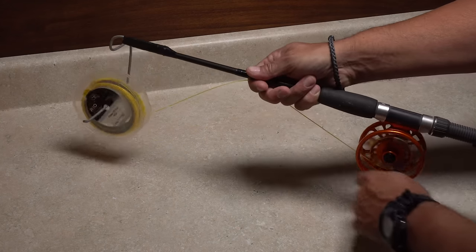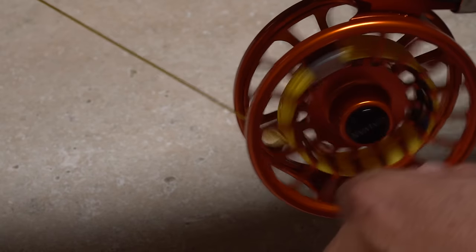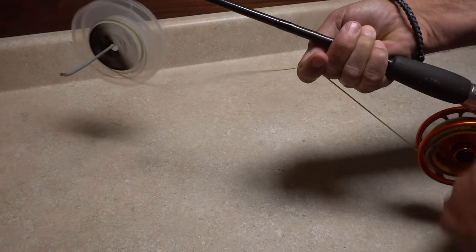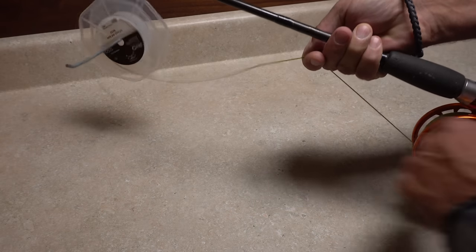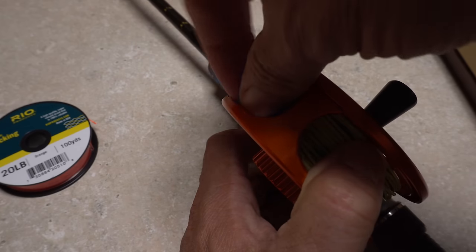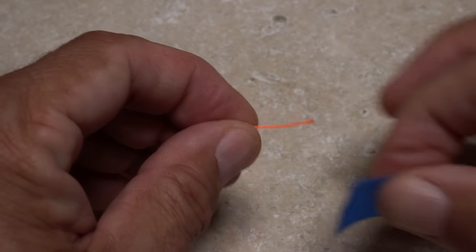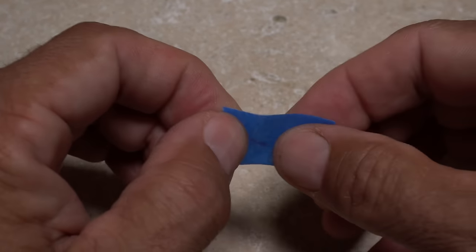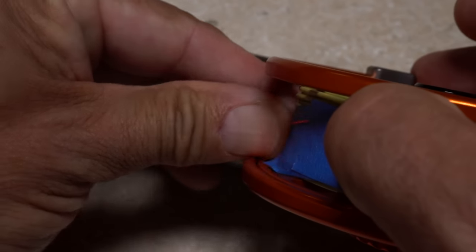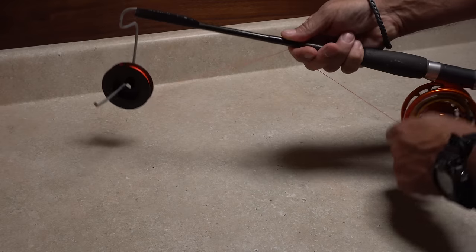Get your fly reel firmly secured in the reel seat and place the fly line on your spool holder. Guide the fly line evenly across the reel with the fingers of your right hand — it doesn't have to be perfect, just relatively even. Most fly lines aren't all that long so you can do this fairly quickly. When you reach the front end of the fly line, get it onto the reel and then use another piece of tape to hold it.